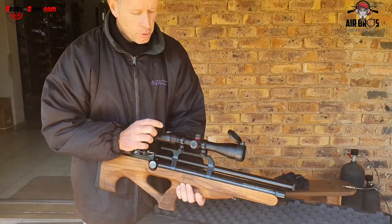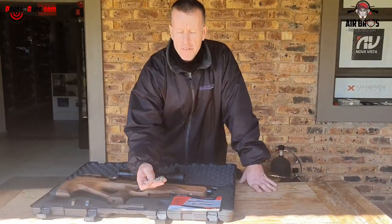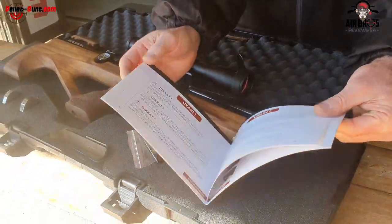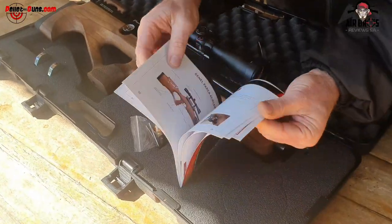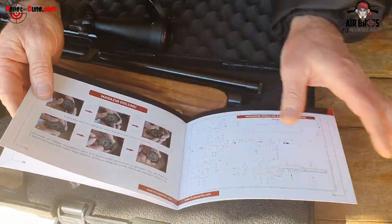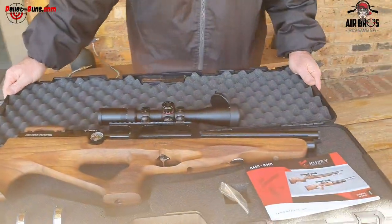Today we are going to use the T-Eagle 426 and 424 scope. It also comes with a filling probe, with a couple of O-rings. Then it also comes with a booklet that tells you how to load your magazine and load the rifle. It also comes in a very nice hard carry case that is included with the rifle.